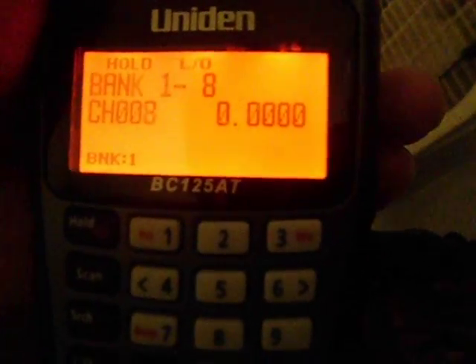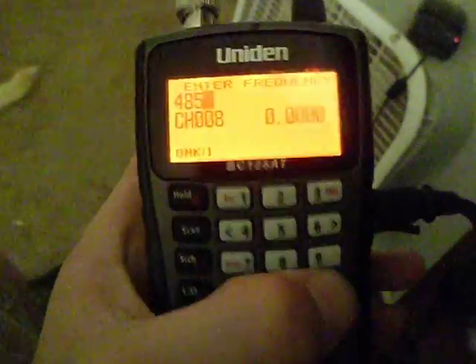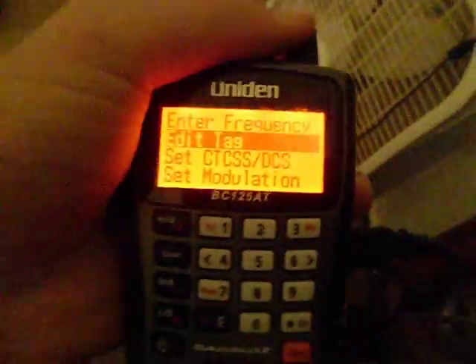So let's say I want to input something in number eight. You want to press Function and then PGM — with the E next to it. You have to make sure Function is in place. Then you press Enter Frequency. I'm going to enter a random frequency: 45.8621 — I don't know if this one really exists or not. You want to press Function and Program again — well, you don't need to press Function, but I just do it out of habit.